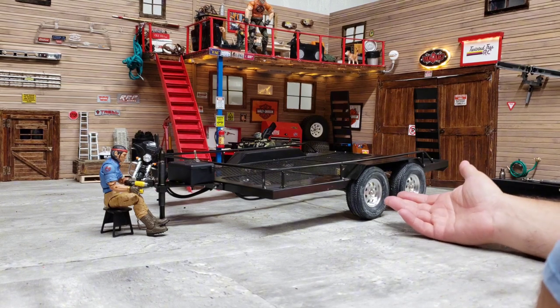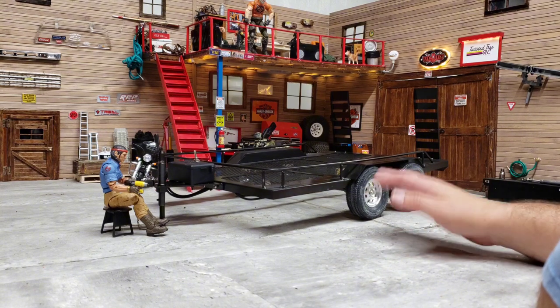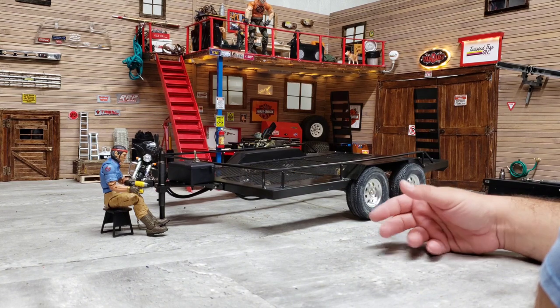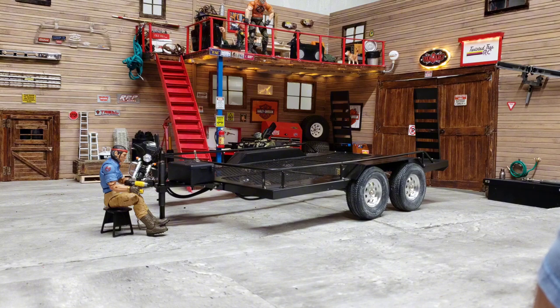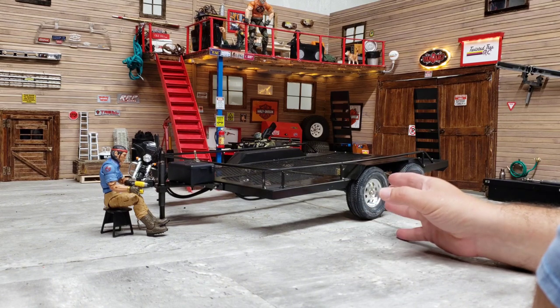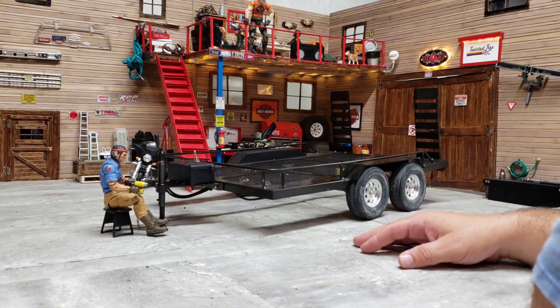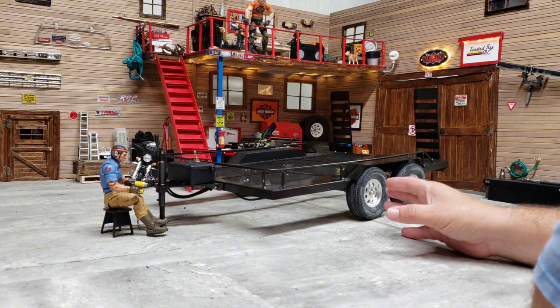This is the Injura 1/10 scale dual axle car trailer. There were a lot of problems. I'm still finishing up a few things with the trailer. I figured I'd do a video on it and share my feelings towards it. I'm not displeased with the actual build of the trailer, but the issues I had with it — I just want to go over that so people are aware.